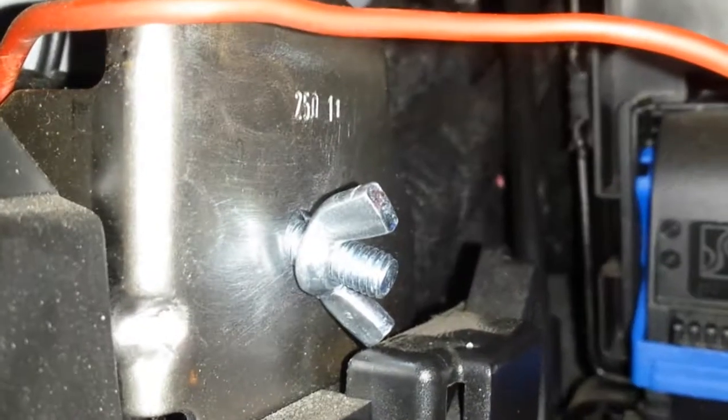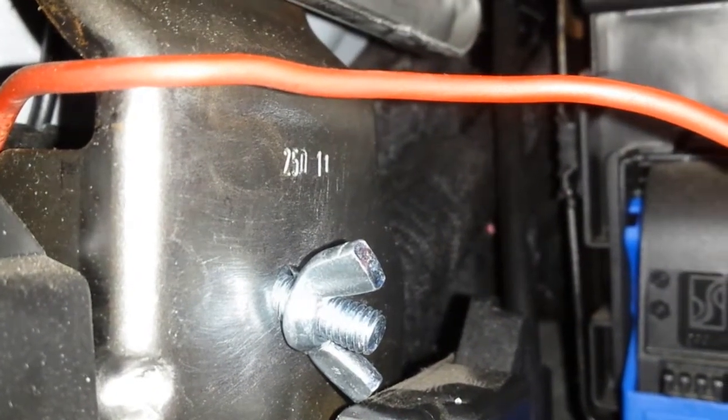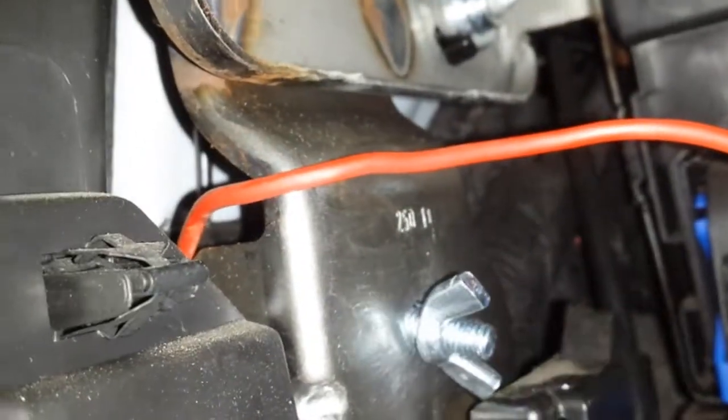I was able to make a grounding point for all my connections. From now on, every time I tap electricity from the fuse box, I'm going to ground to this point.